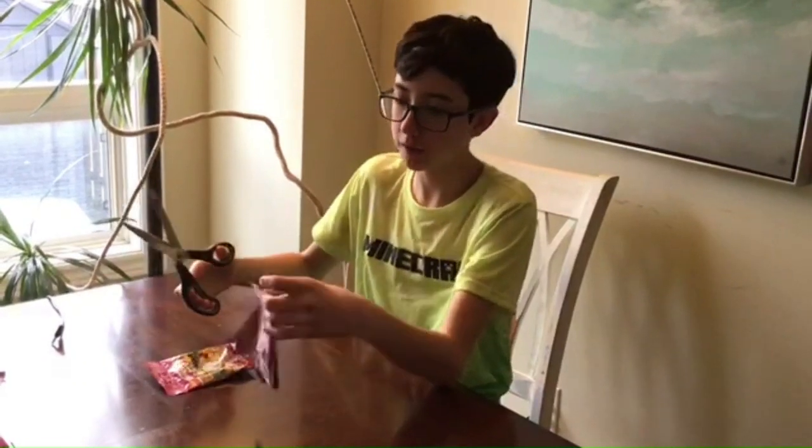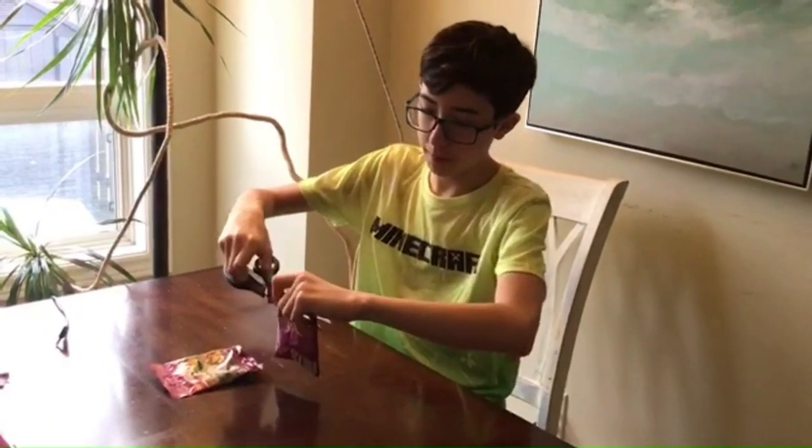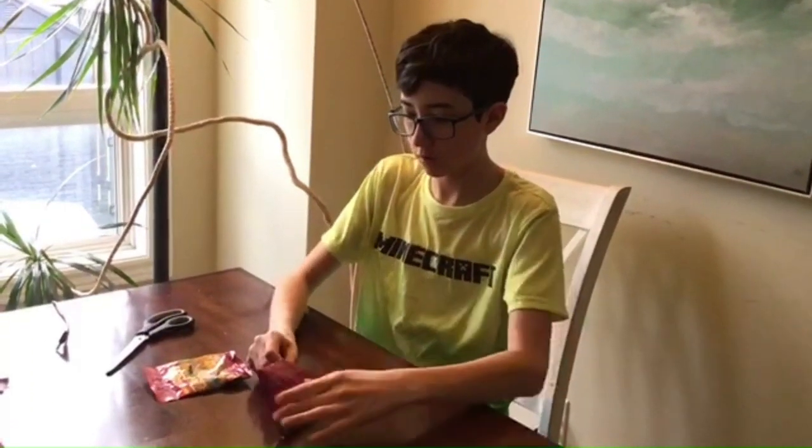Now I'll be opening the second pack. I bought three packs total. I felt up the packs and picked out the minifigures I really wanted from this series.